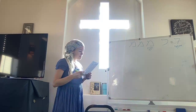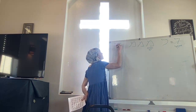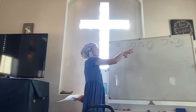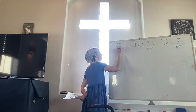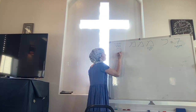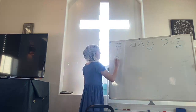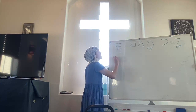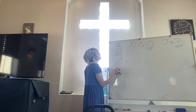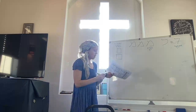Mem is another letter which has a final form — a sofit form. Final Mem is going to be enclosed. All we're doing is basically closing it off. I like to make sure there are right angles down here so it doesn't get confused with Samek. Try to make those edges pointy — it can get even boxier. But basically it's enclosed. That's Mem.